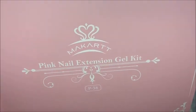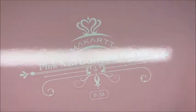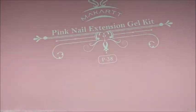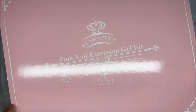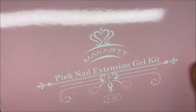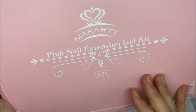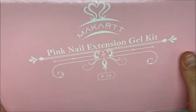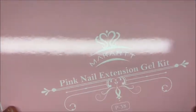Hey guys, welcome back to another video! Welcome if you are new — don't forget to hit that like and subscribe button. I want to thank McCARt for sending over this pink nail extension gel kit for me to try out for you guys. I am so excited and I cannot wait to use this kit to create a nail set for breast cancer awareness. I absolutely loved how this set turned out and I loved this pink poly gel kit, so let's unbox it.